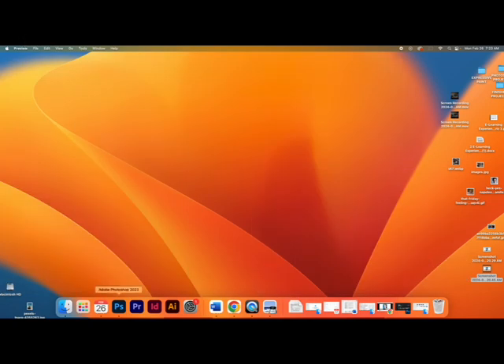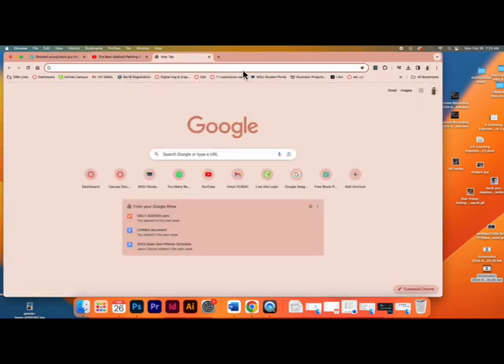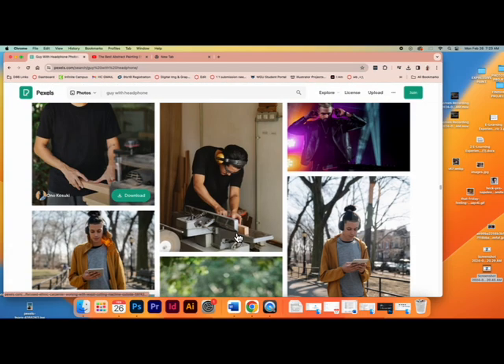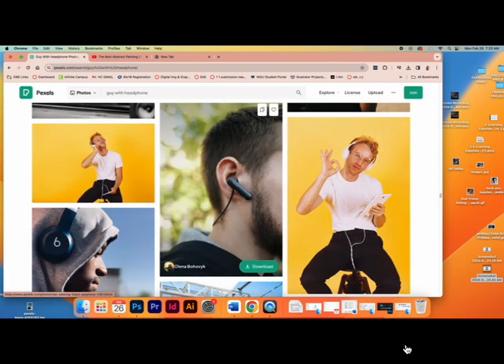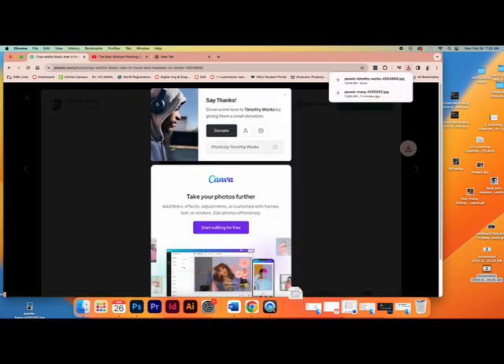First things first, I'm going to find a photo. You can go to Pexels, or you can find something off your phone — like a photo of your dog — just make sure it's good lighting. I typed in and looked for someone with headphones. I found this guy for one of my examples. I'll click free download. You can use any photo you want, whatever it may be.